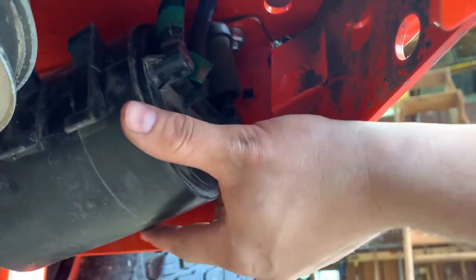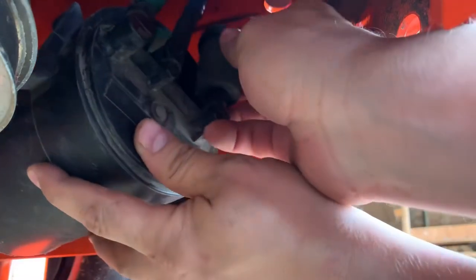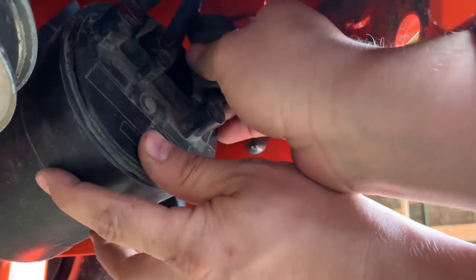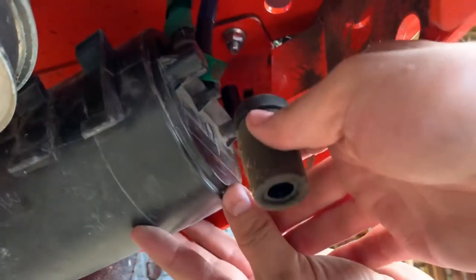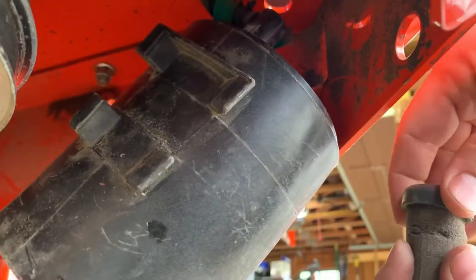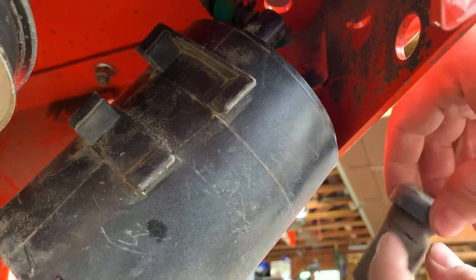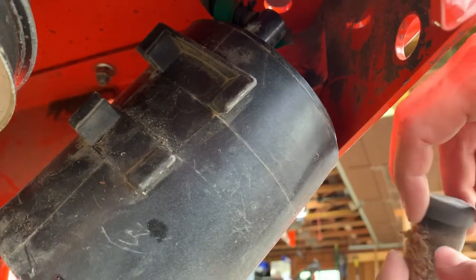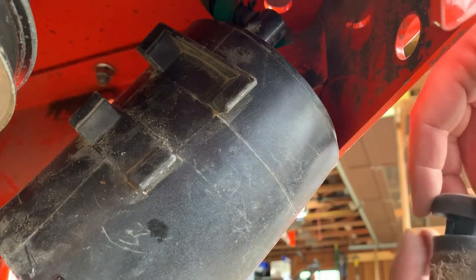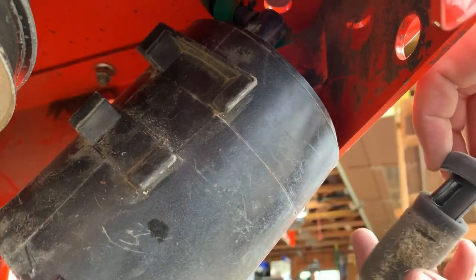Otherwise you're going to be buying a new one. And that's it — once that's off, you slide this off. And this one's pretty cracked up. I will probably order another one of these. I will clean this one up for now and put it on, but I'll probably order another one — I imagine they're very inexpensive.